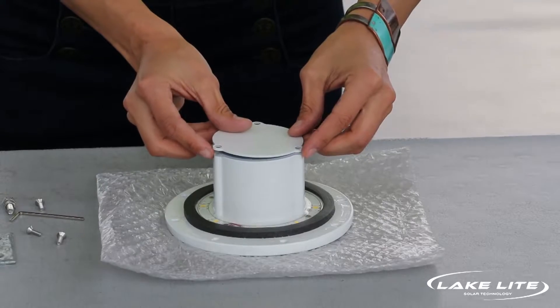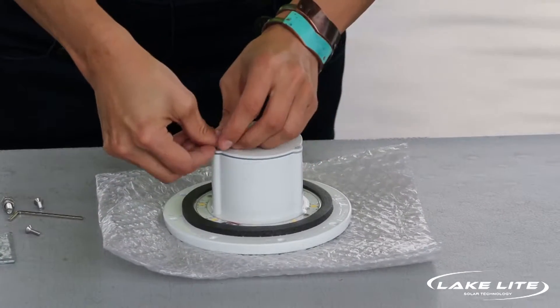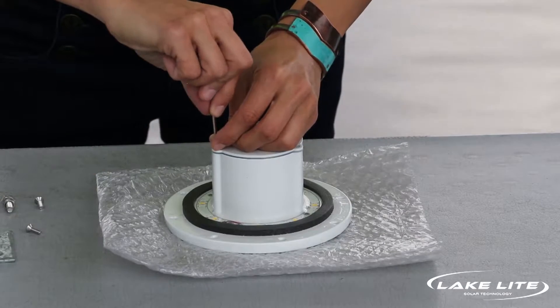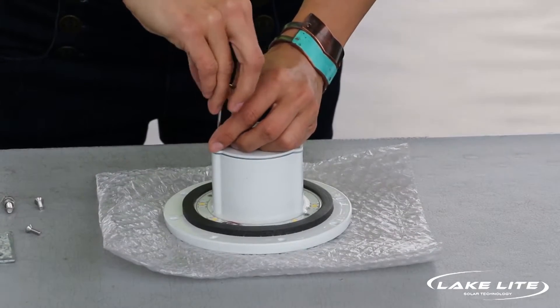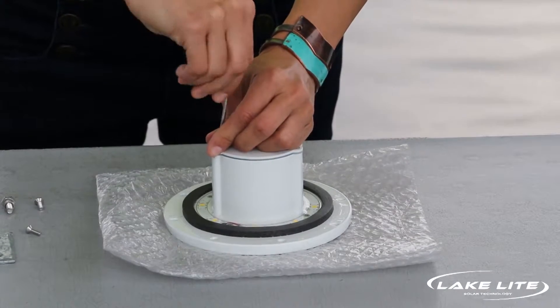Then re-screw on the top. You want to go in the reverse direction first until you hear a click, and then carefully screw it down tightly.